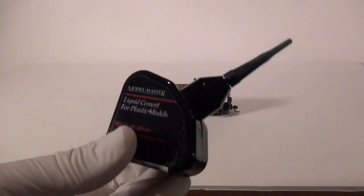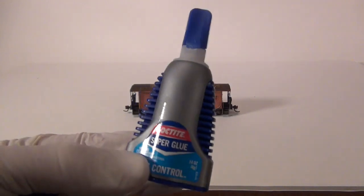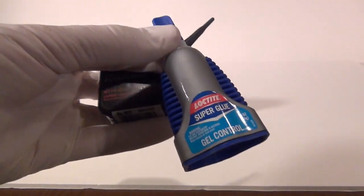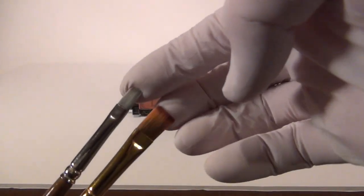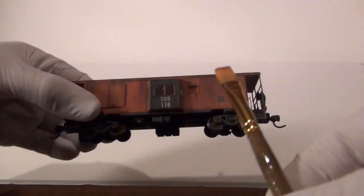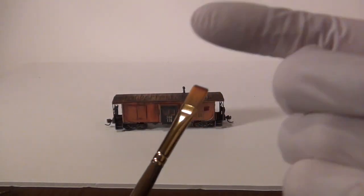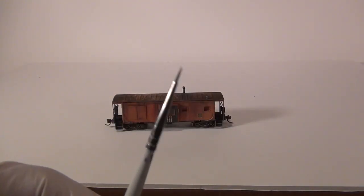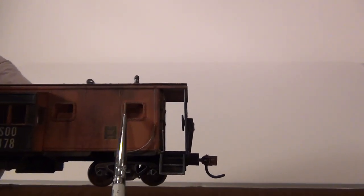Of course, glue. I use Testors Liquid Plastic Cement — actually it's Model Master, I think it's still Testors — and I like the Loctite Super Gel. This stuff works really good. Any parts you need to glue, these two will work out just fine. Paint brushes — you're going to want these flat, squared-off paint brushes. These are cheap; you can get them at Hobby Lobby or Michael's. They're great for applying paint. You'll also need fine-tipped paint brushes for applying the streaks — something fine that we can pull down and apply streaks to the model.